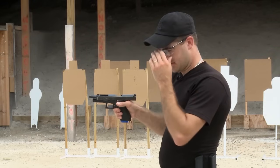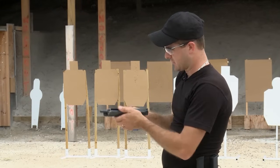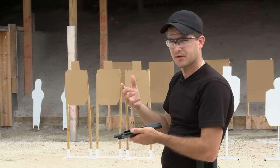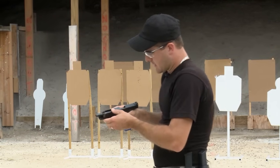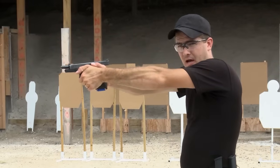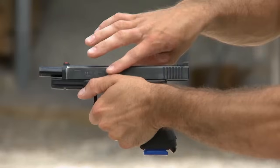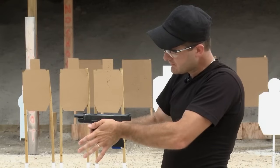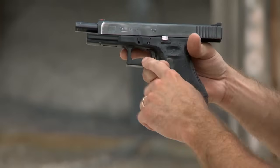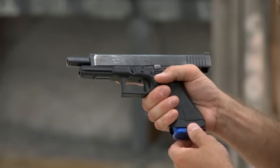Now onto the support hand. This is where the vast majority of your recoil control comes from. You're going to be using more strength with this hand than the strong hand, because if you use too much strength with the strong hand, you still have to manipulate the trigger — you'll lose the agility in your trigger finger if you overstress it. So onto the weak hand. My weak hand position is very high. I've got it so high that the back of my thumb is higher than the bottom of the slide. The closer we can get to the barrel with either hand, the more control we have over the gun.